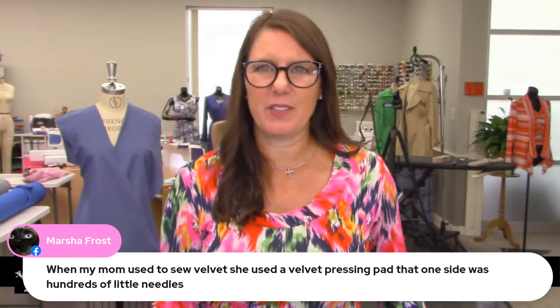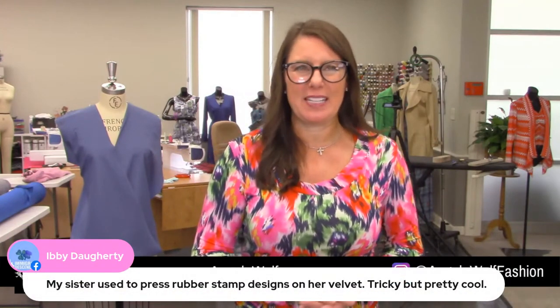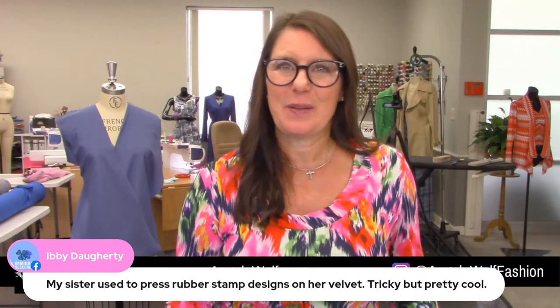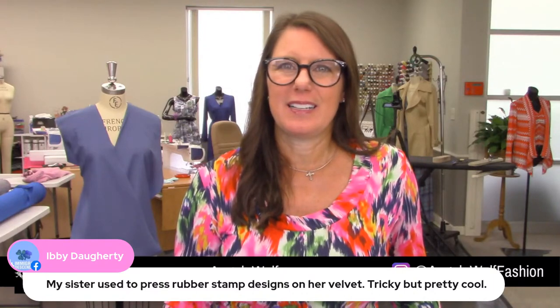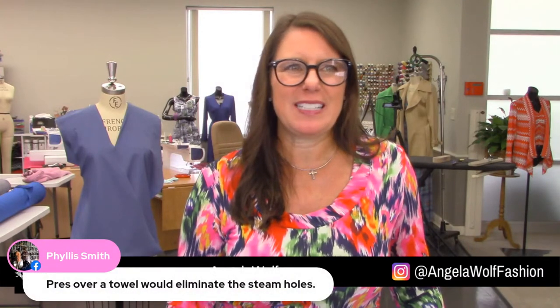Ivy mentions pressing rubber stamp designs into velvet — very cool! Glenda, are you on a cruise? A velvet board is perfect to use by the way. A toothbrush works for rubbing the fabric out — just be careful, if you rub too hard you can get rid of the fibers. Phyllis says pressing over a towel will limit steam holes — also true. You can also just rub the fibers together with your hand — just make sure you don't have oils on your hands.